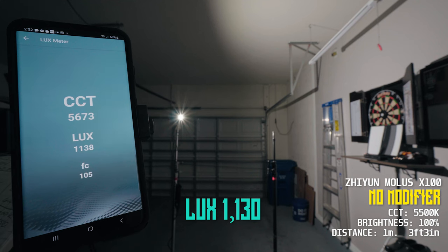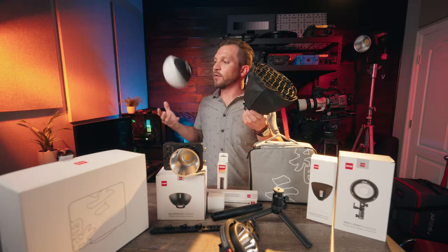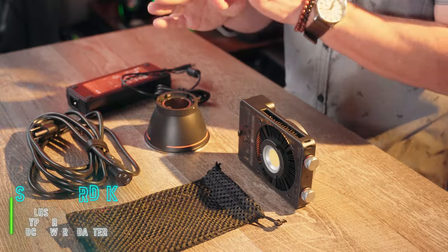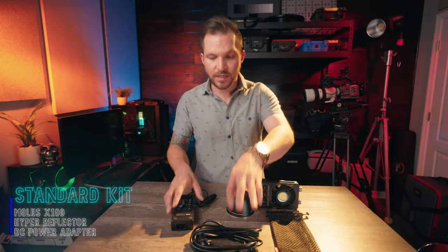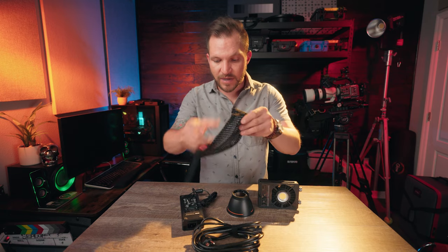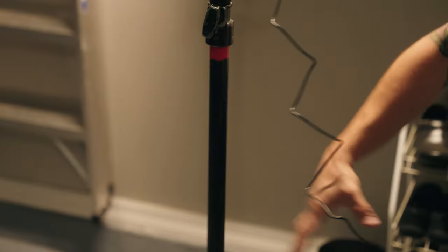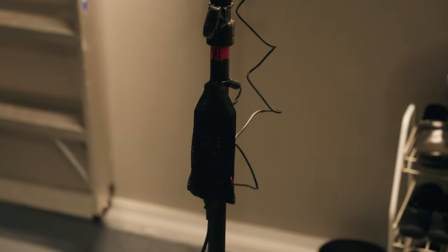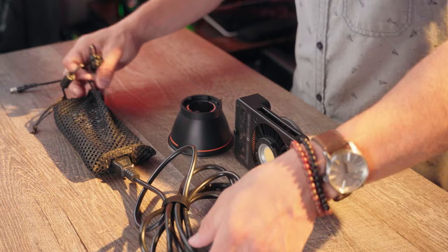Out of my CCT and lux test, I find that the hyper reflector makes it about six times brighter. Now let's talk about the different kits you can get — there are three to choose from. The standard kit comes with the hyper reflector and the light, plus the power cable and a mesh sleeve for the power cable. The sleeve drops in and you connect the cable through the hole in the bottom. It's a mesh bag with Zhiyun branding that you can strap to your light stand to hold the power supply, which has a very long cable. I mostly use this on battery though.